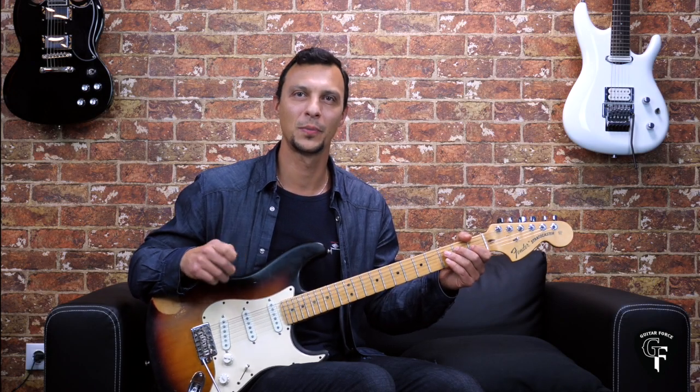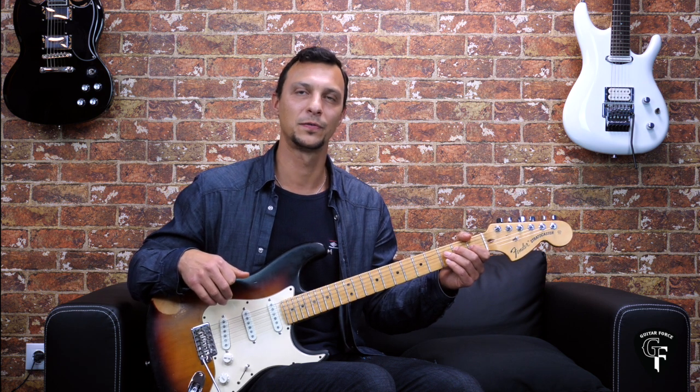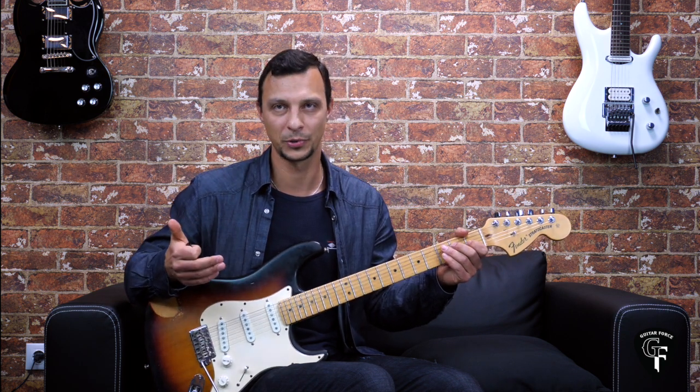Hey guys, Alex here at GuitarForce.com. I'm very excited to announce that I just released a course called Penta Madness — a course for developing speed, accuracy, and endurance playing on the guitar, using pentatonics predominantly.